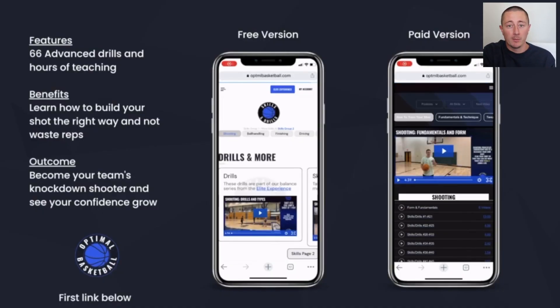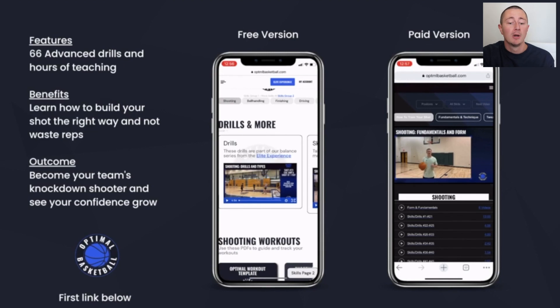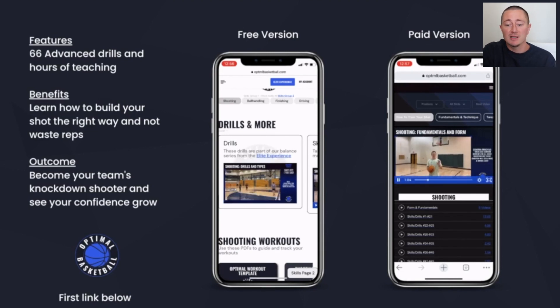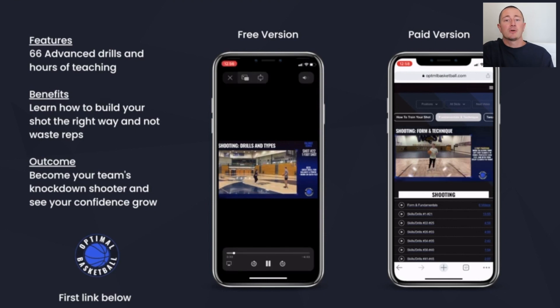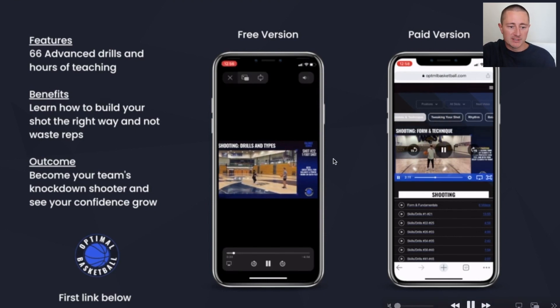You all need to go on my training platform and make a free account — no credit card required. You can get a lot of free stuff on there, make an account, and then immediately delete your account without paying. I don't care. You can go on there and get free stuff.